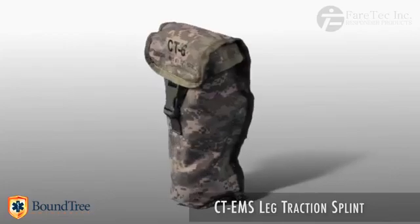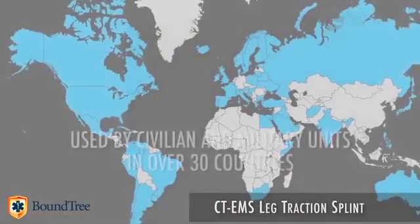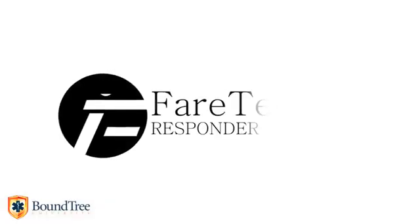Over the past several years, the splint has been thoroughly tested by the U.S. and foreign militaries across the globe. It continues to be the leg splint of choice for these groups — the CT-EMS Carbon Traction Leg Splint, built and packaged in the U.S.A.